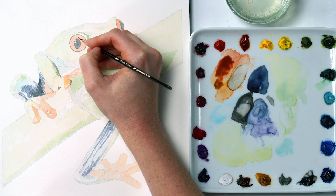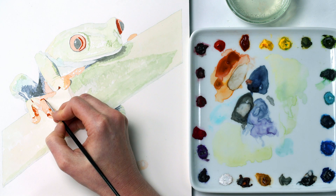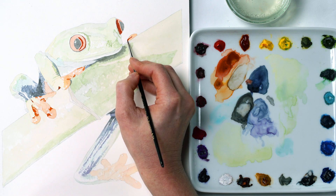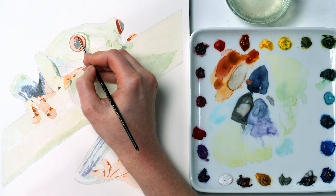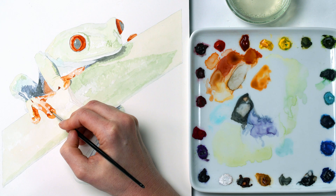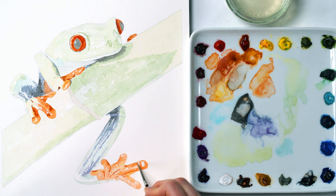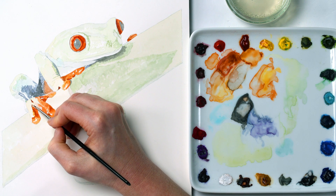I'd usually start with the very darkest tones in the painting — the blacks in this case — but I worked with the oranges next so as to minimize the risk of any bleeding happening in the eye area. I started with the darkest tones in the oranges using thicker mixes, then watered them down and adjusted the colors to work on the mid-tones. Because we perceive tone as relative to the tones around it, I could now see that a few other areas needed darkening, so I worked on them next, adjusting the amount of water in my mix to match how dark I needed to take an area.